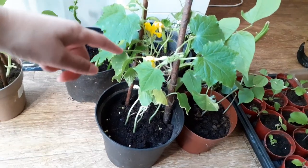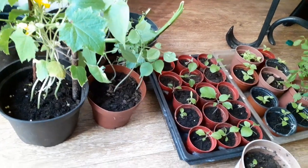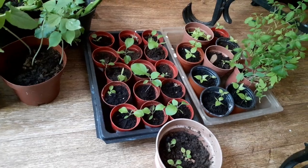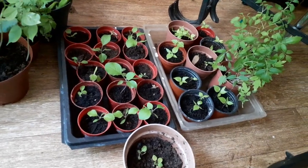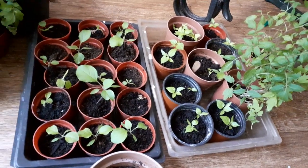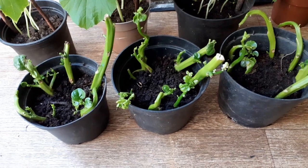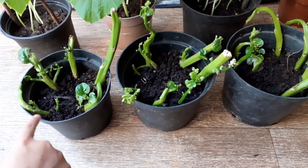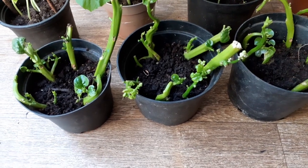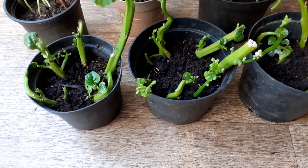These are other plants of ours. These are our Bangladeshi poisha plants. We grew these from branches, and so in the next video we'll show you how to grow them basically.